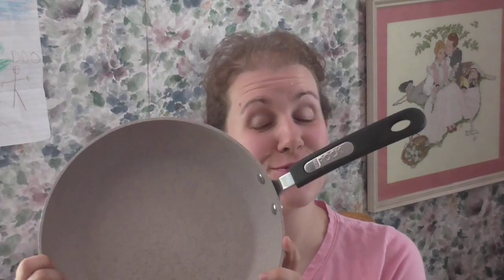Hi guys, it's Janelle from Parsons of Parsimony. If you've been watching my vlogs lately you've been seeing me cook all the time with this frying pan, and I want to tell you about it and whether I like it or not. About a month ago a company contacted me and asked if I would like to review this product. You guys know that I love to cook — I am cooking all the time for our large family — and a new pan is an awesome tool in the kitchen.